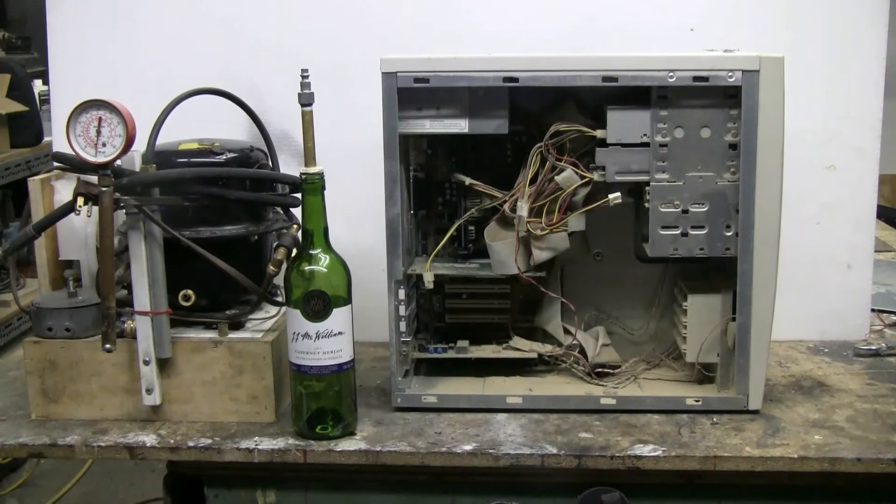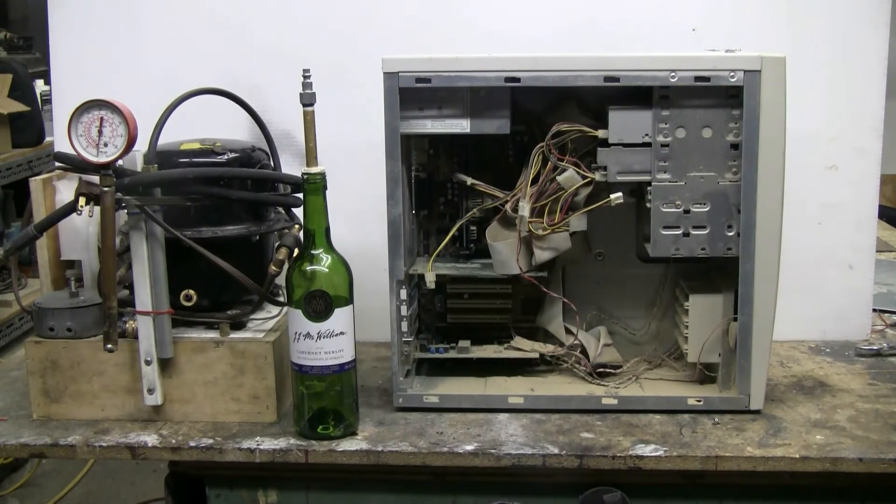For today's video I have my high-pressure air, a wine bottle that's been sealed up in the neck with epoxy and has my air chuck on it for the high-pressure air. And I have this nasty old remains of a PC — I think it's an old 486. It's been gathering dust under a bench in the shop forever, and it's time to have a little more fun than just throwing it in the bin.